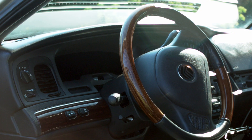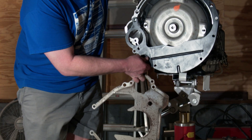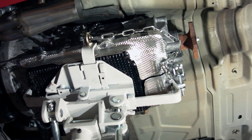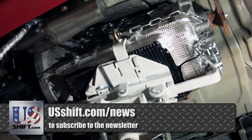Thanks for watching. We hope to have more updates soon as we move forward with developing 10R80 support. If you'd like to hear more of the details that went into this, check out our playlist of videos that explains each aspect in depth, linked in the description below. To stay up to date, make sure to subscribe to the US Shift newsletter and to our YouTube channel.